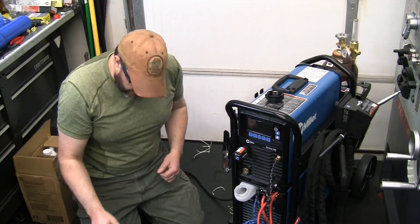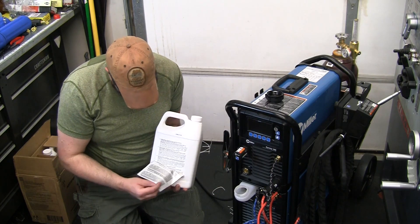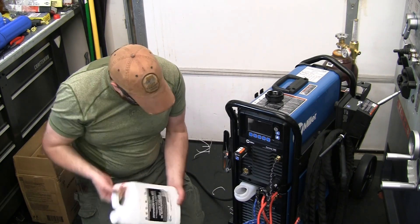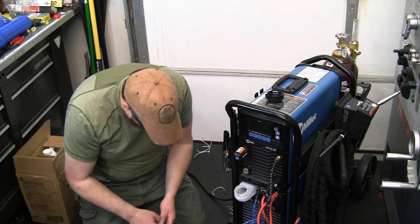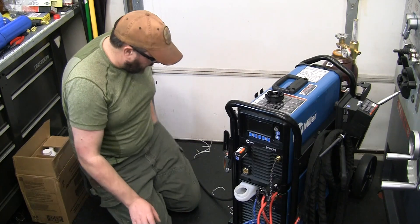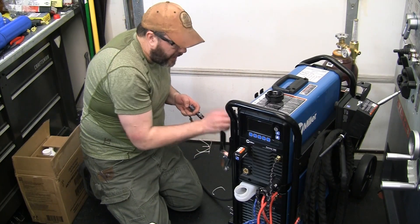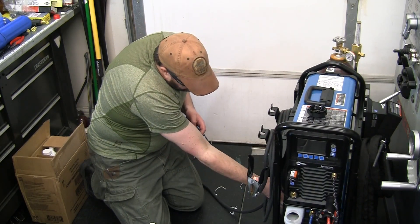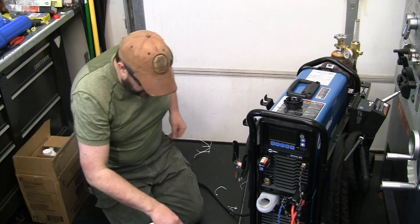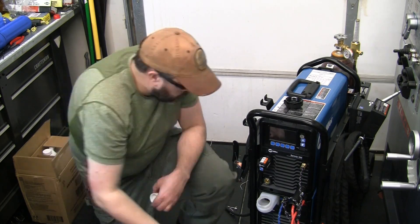In the book it says 50/50 solution, but on this bottle it says to use it at full strength. So I think we're going to use it at full strength — it is the part number recommended by Miller. It says it takes about one and a quarter gallons. I found the cold full line beside the bottle — there is a piece of plastic showing where we want to get to.